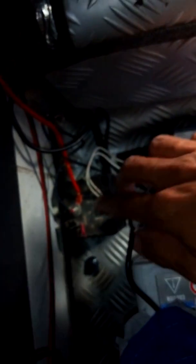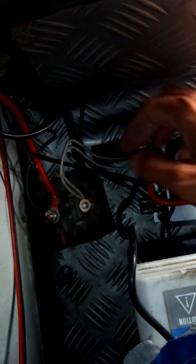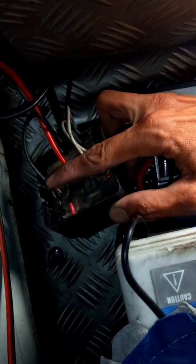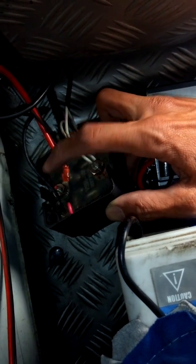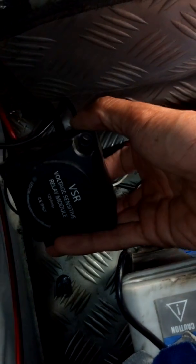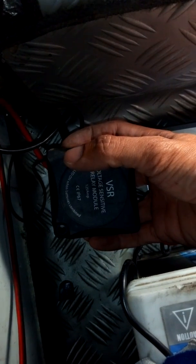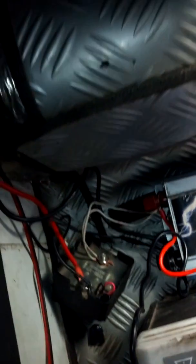This is what you call the auxiliary battery setup in a vehicle — you have two batteries: one for engine starting and the other for accessories you might want to use without discharging the main battery. You do that with this device called the voltage sensitive relay, or VSR. You connect the engine side to this terminal, this is the common ground, and you connect the auxiliary battery here. When the engine is running and there is enough voltage to charge the battery, a red light comes on. When the voltage is not enough, it goes off.